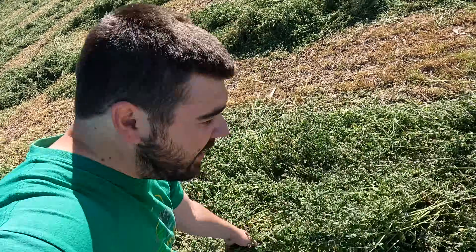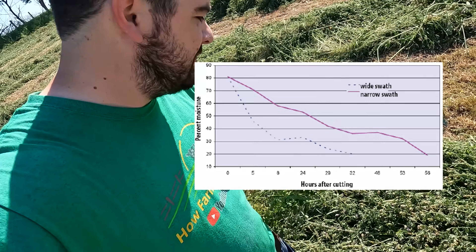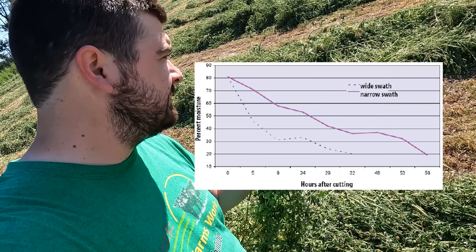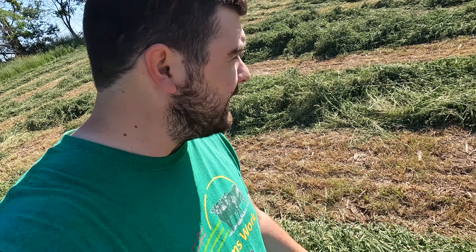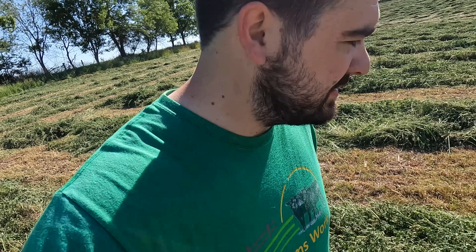Referring back to the chart that I found online, by laying down a narrow swath, the moisture content in the plant should be sitting roughly 50 to 60 percent by this afternoon. It's still morning, so I expect that it's going to be a little wetter if we lay it out. And if we do end up raking it, that whole time it's going to be losing moisture.